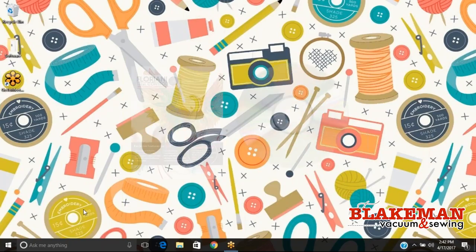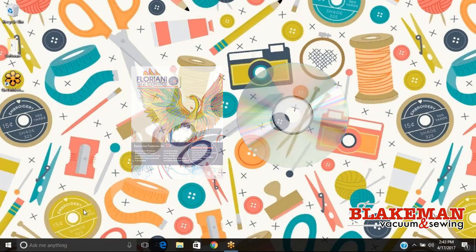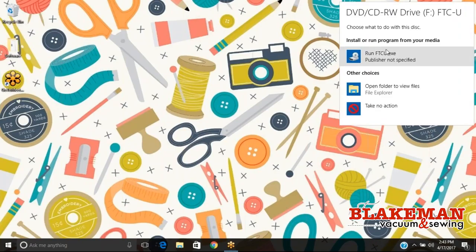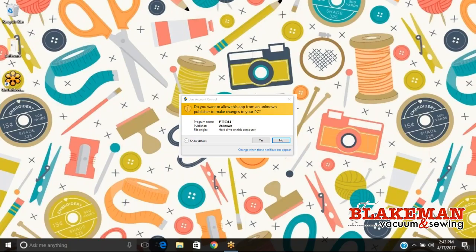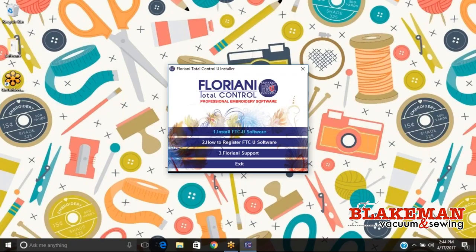The first thing we want to do is take the disk that contains our Floriani software and put it into our disk drive. You have to go into your folder, select the disk, open it, and select the auto run sequence yourself. Hit install and I'm going to hit run FTCU. It's going to ask if I'd like to make changes and I want to say yes. All we want to do is hit install FTCU software and it's going to take us through some prompts on how to install our software. It just takes a few seconds to get it booted up.